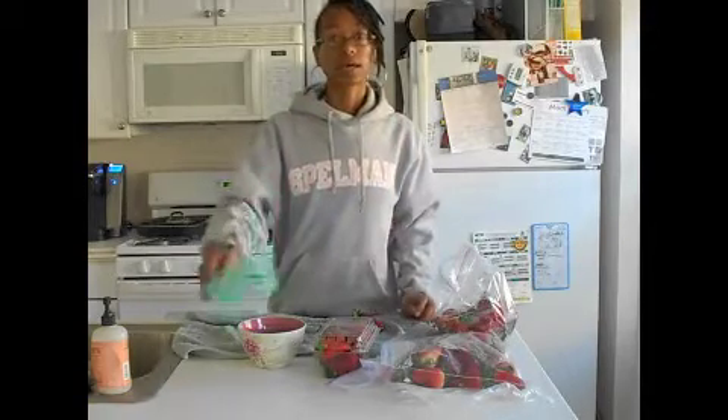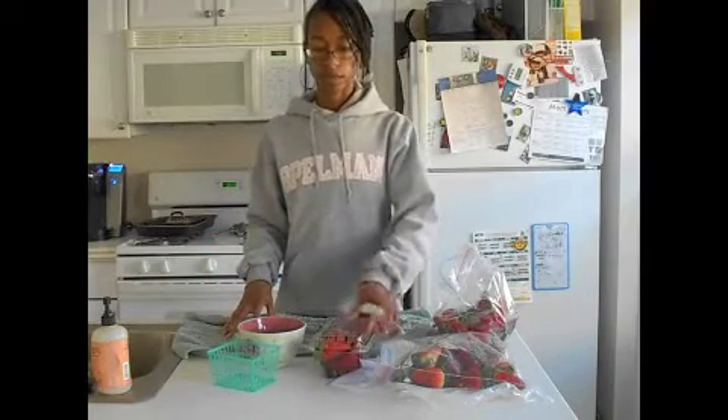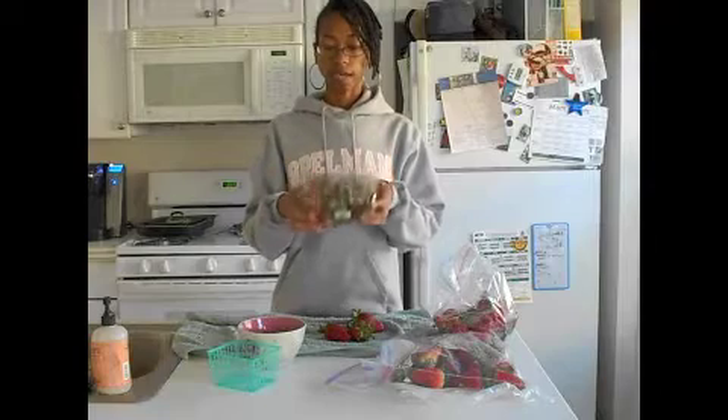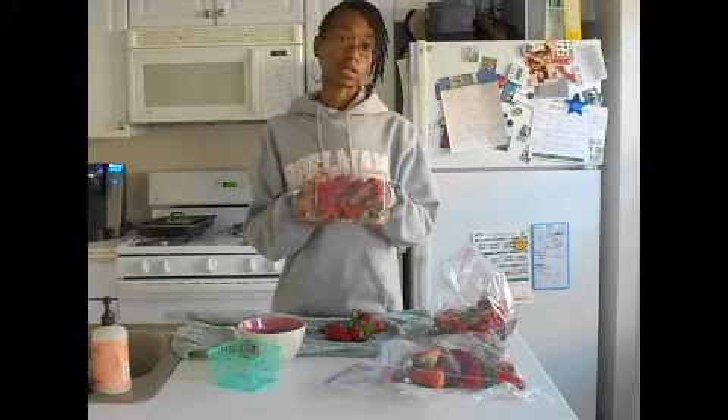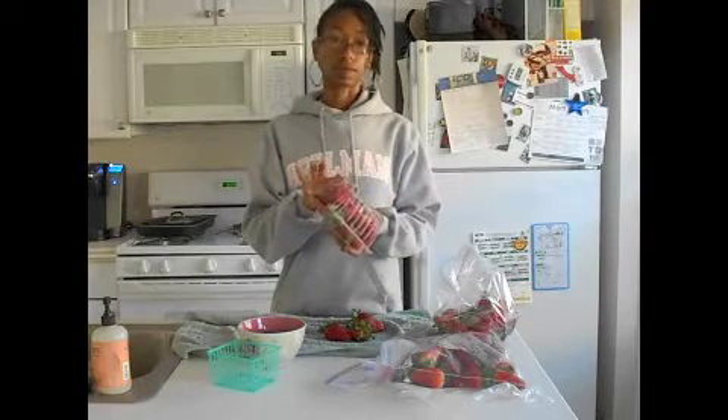Since my husband isn't vegan, I have non-vegan items in my refrigerator, so I just use these saved containers. All I do is put them in here — I don't rinse them or anything. They have a little bit of holes so they can get some air.